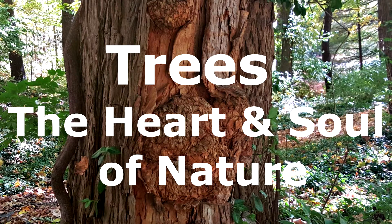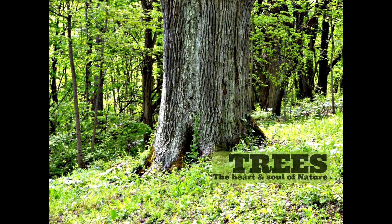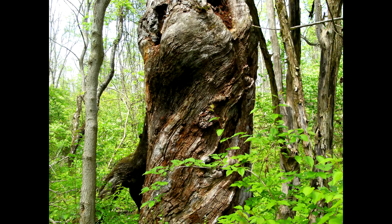Hi, this is Kim with the Hypertufa Gardener. Today we're going to talk about trees, who are the heart and soul of nature. I have taken some photographs and some films of some trees around our area and thought I would share those with you.